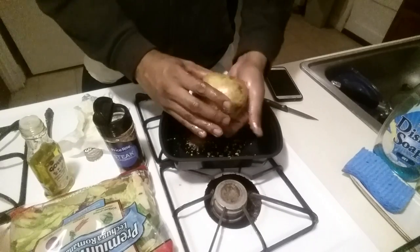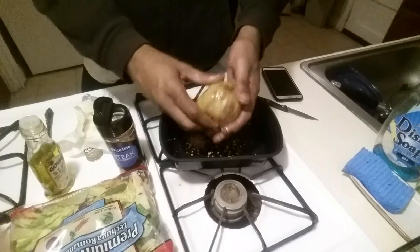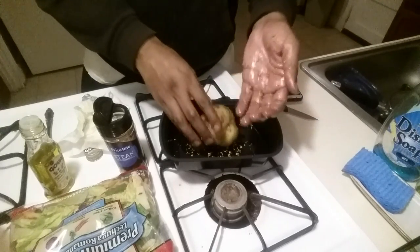Let me tell y'all now — if you do decide to follow this one day or make your own potato, whatever you make, just wear some gloves. It saves the time of repeatedly and constantly washing your hands, which gets tiring.